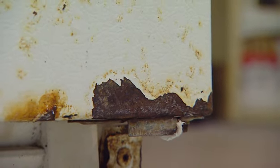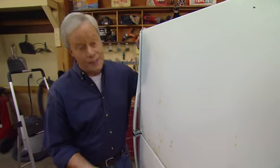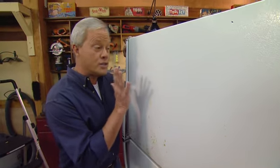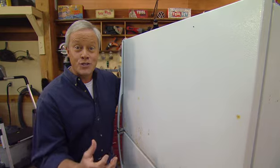This refrigerator works fine, all the gaskets are in great shape, but it's pretty ugly. Now people have been sanding and repainting appliances for years and that can certainly make a big improvement in appearance, but what if you could change something like this into the very popular stainless steel finish?